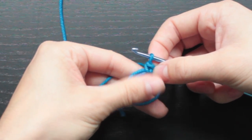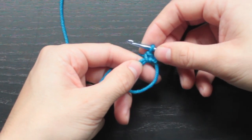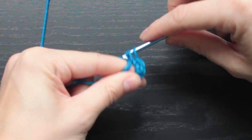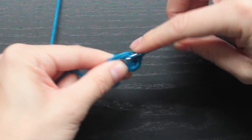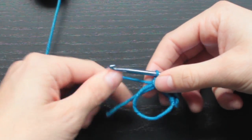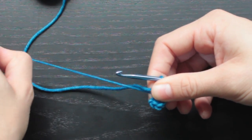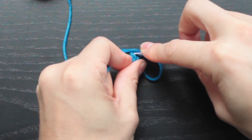So starting on a triangle, we'll be making the small, medium, and large triangle. I already have one single crochet — two, three, four, five, six. Once you have your single crochets in your magic loop, pull the tail end snug. To end this round we're going to slip stitch into the first single crochet.